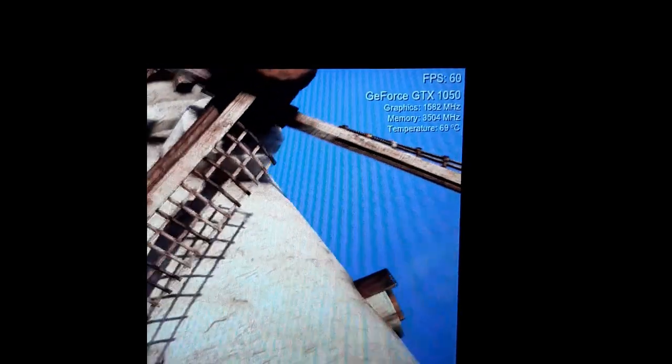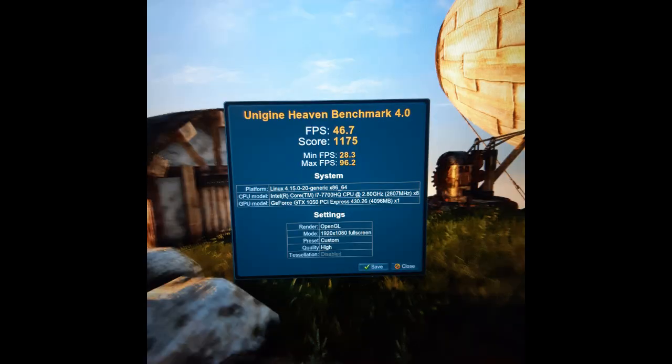Recording this entire benchmark would be pretty boring so I skipped ahead until it had heated up. Basically I noticed 70 to 72 degrees on load. We got a score of 1175, which I think is a pretty good baseline. Let's flip the laptop over and get the water block on.